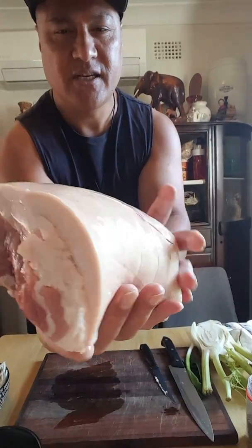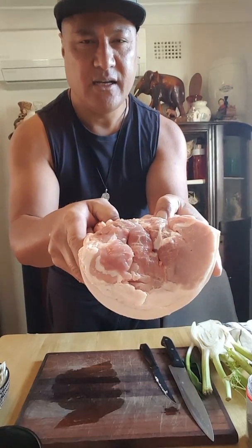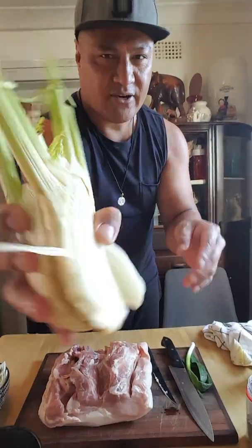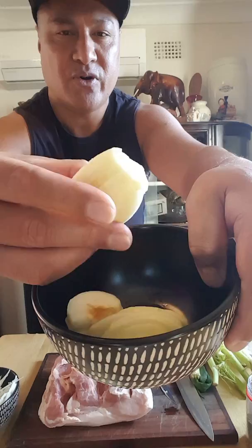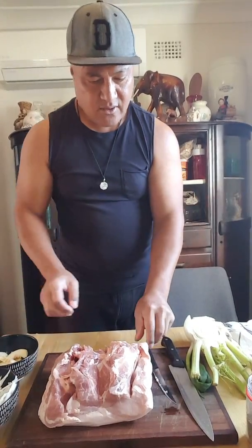It's a pork roast from Woolworths. I wanted to stuff it with a lot of stuff — you can just cook it like that, but I cut it and I'm going to stuff it with a lot of flavor. I use fennel — slice up some fennels in the bowl — and one green apple, already peeled, cored, and sliced small.